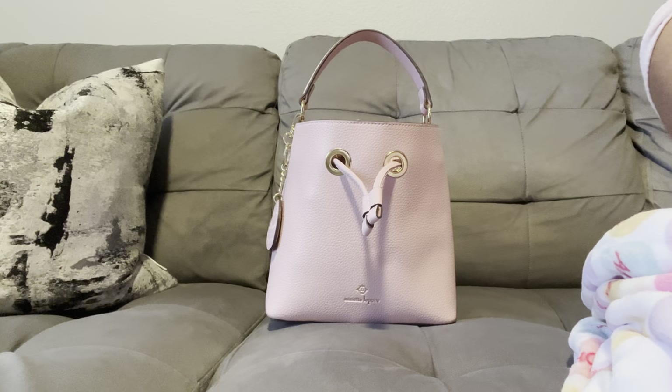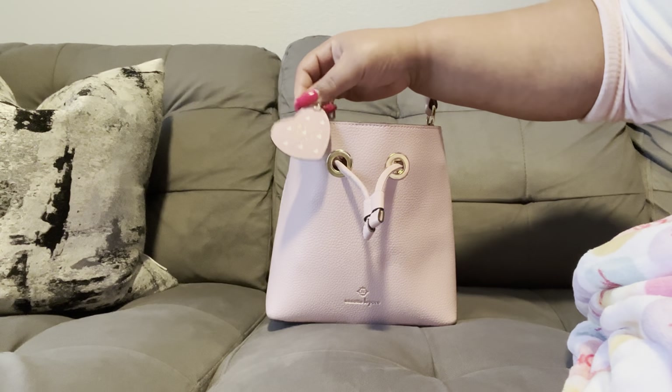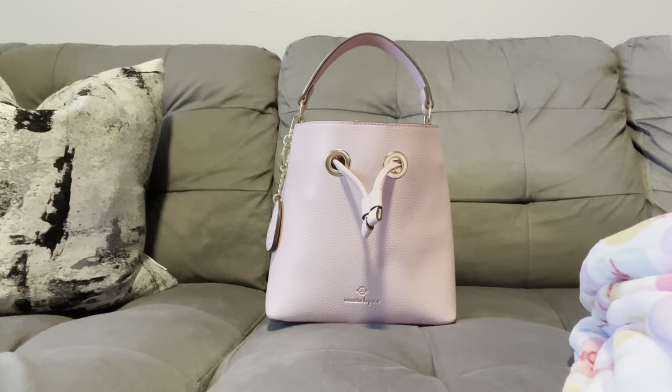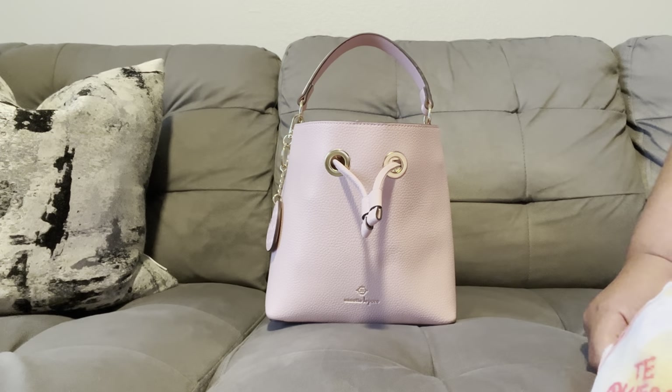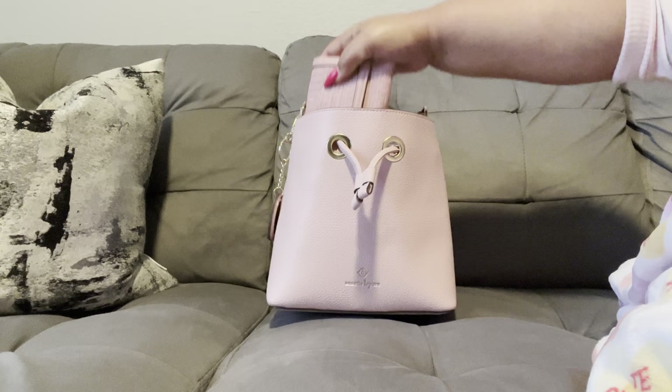I've been on the search for the coordinating wallet. I thought I found it last week — I was looking for the coordinating wallet, which is in this print right here with the cute little hearts. I did share that wallet with you guys but I returned it, so I'm still on the hunt for the coordinating wallet. Let's go ahead and get into it.